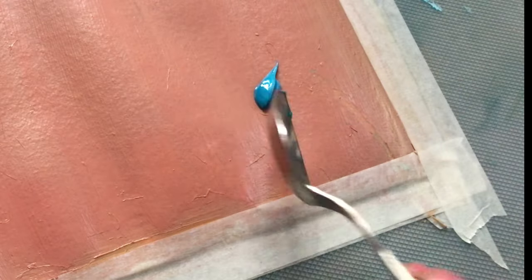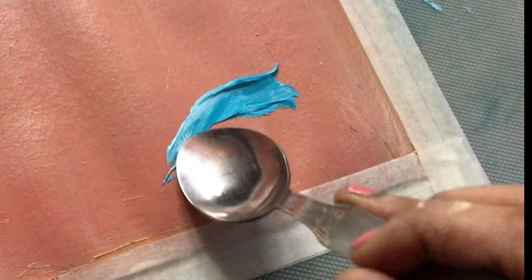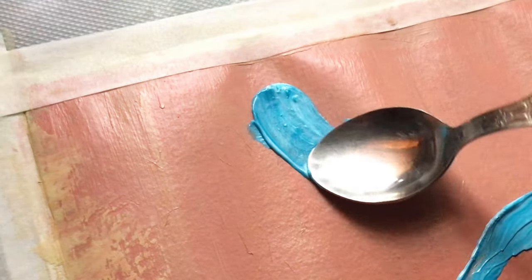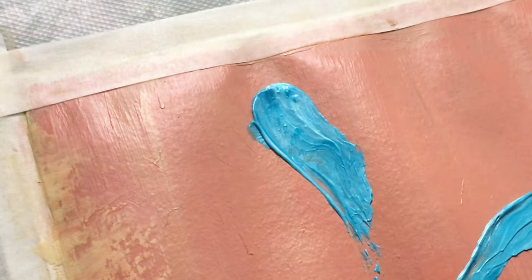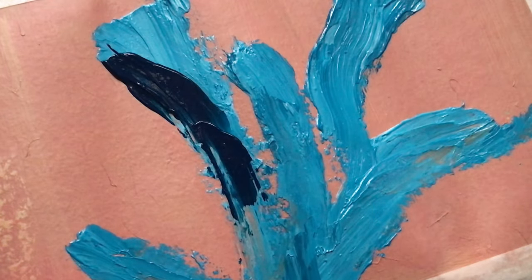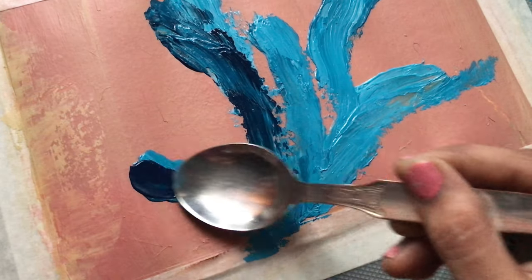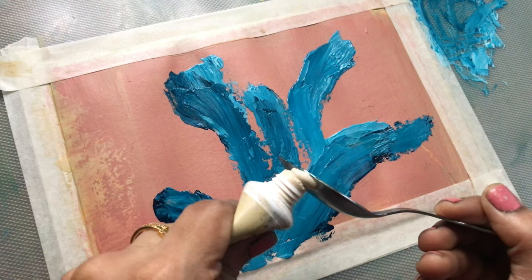Hey everyone, in this video I will be sharing with you my first experience with spoon painting using acrylics. I was so excited to get started — I gathered all of my supplies and all of my vibrant colors, and one spoon, with some oil pastel for adding depth towards the end. At first I was a bit unsure of myself.